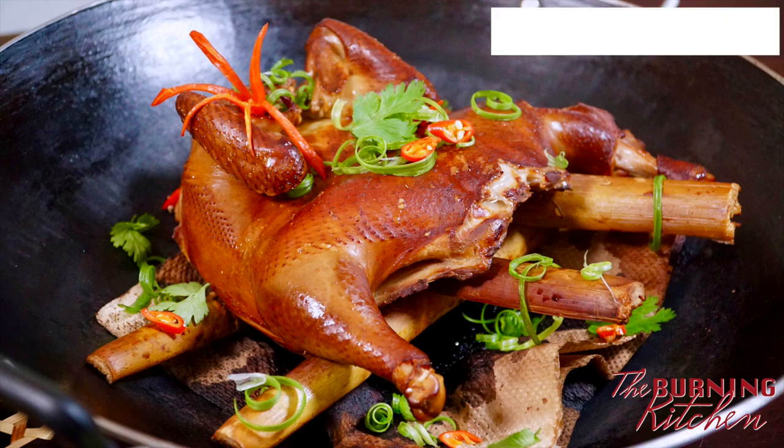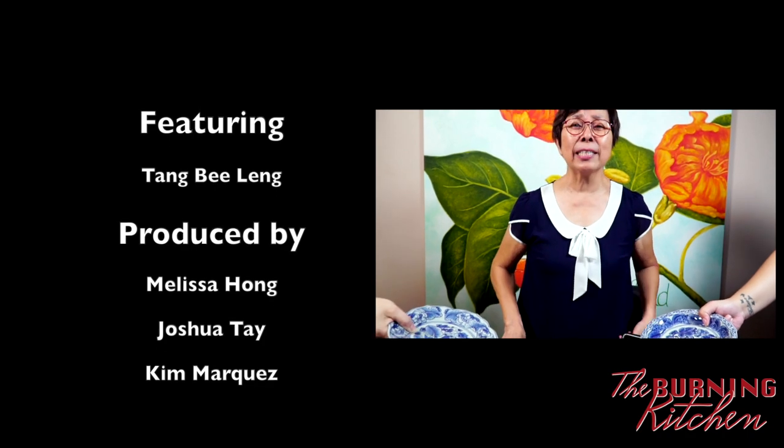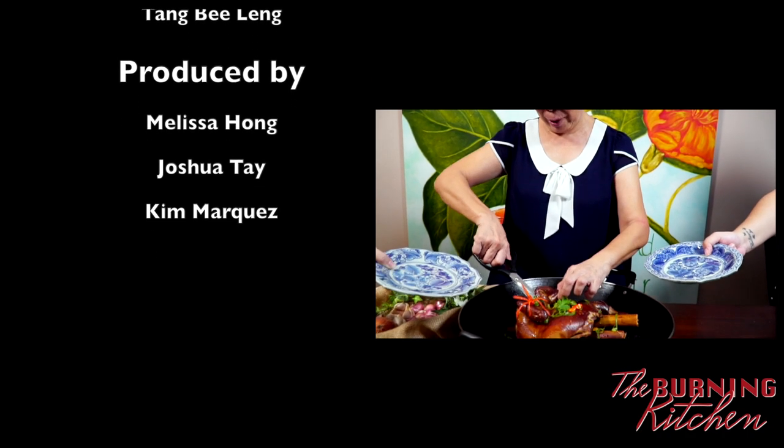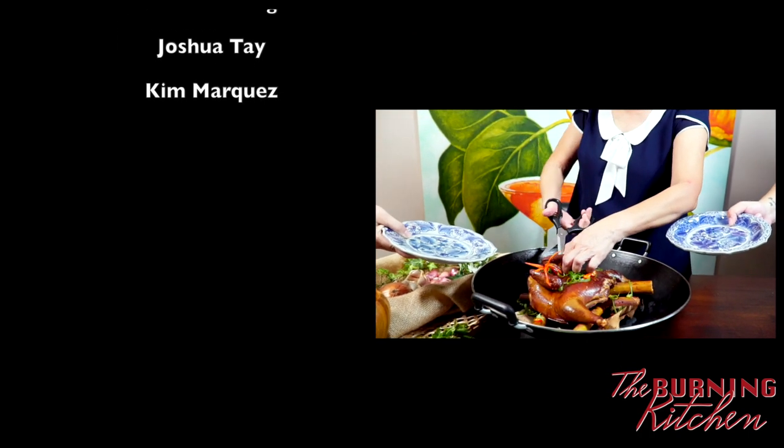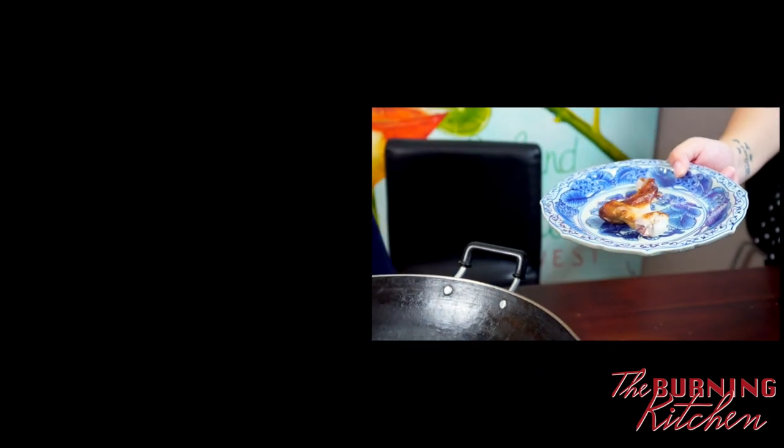You can smell it from so far away — it smells amazing! I have two crazy hungry guests here who just want the wing. So I'm going to cut the wing for them now. I hope you can cook this one soon and post a picture onto my Facebook page. Thank you, see you next time!